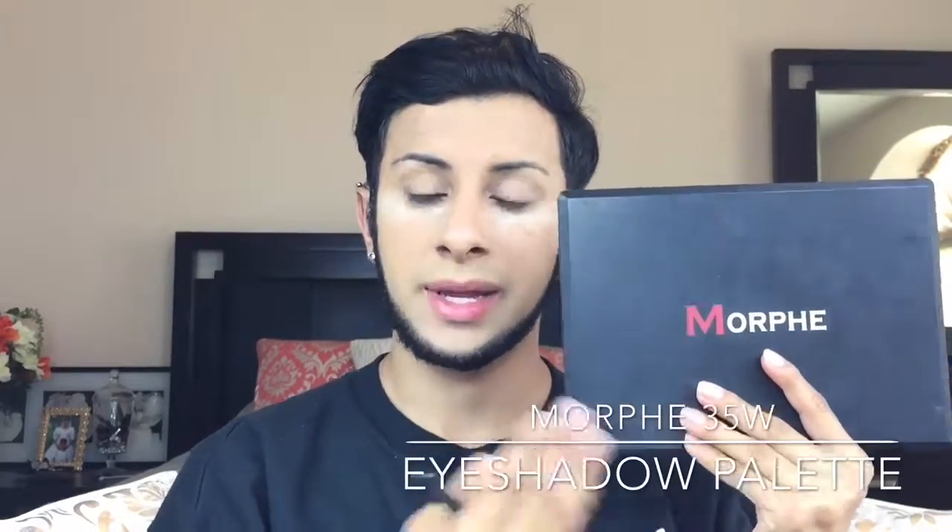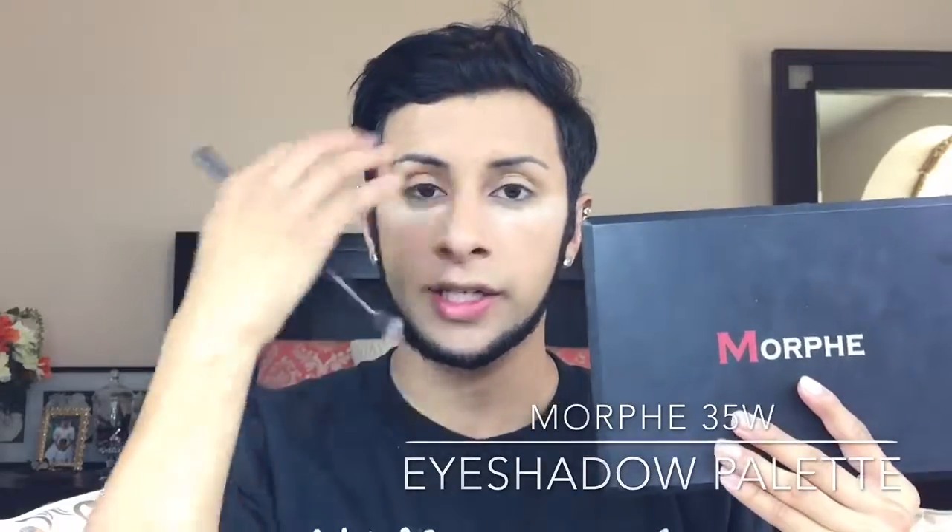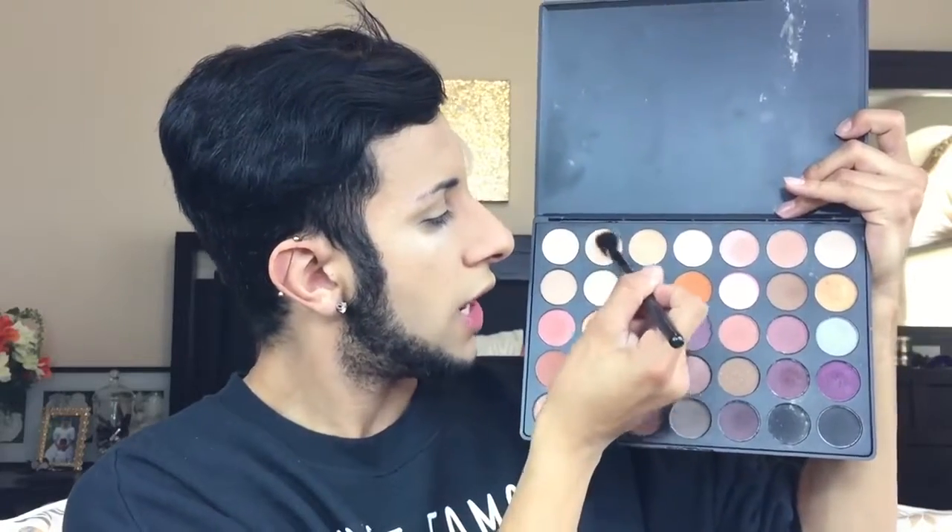Since I am oily skin and used a matte foundation on my eyelids as a base, I'm going to apply eyeshadow now. I'm working with pigments, which is why I applied setting powder under my eyes. I'm taking the Morphe 35W palette and beginning with transition colors into my crease. Using a flat-bristled brush, I'll start with a nude shade to set the foundation on the eyelid and keep it from creasing.